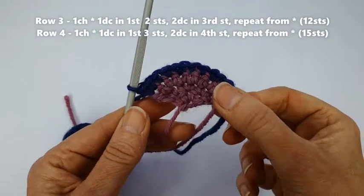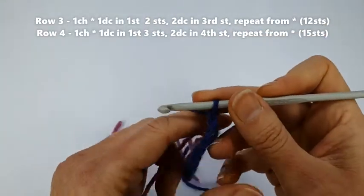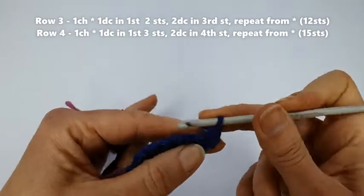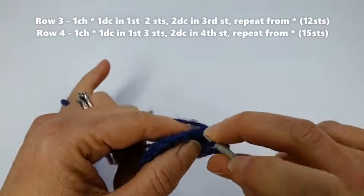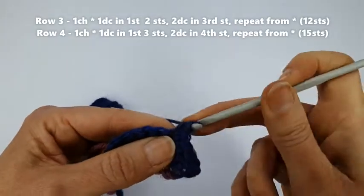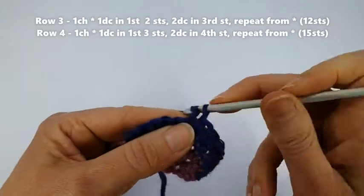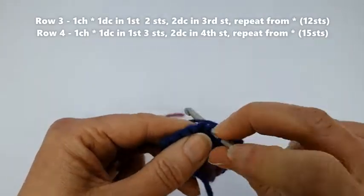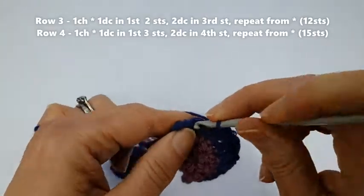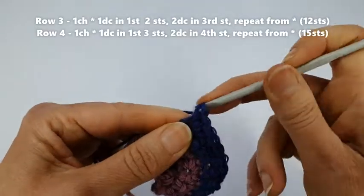One, one, and in the last stitch two — so we've increased to 12 stitches. We're going to do another row of blue: a chain to turn, then a single double crochet stitch in the first three stitches — one, two, three — and in the fourth stitch increase by doing two stitches. One in the first, one in the second, one in the third, and two in the fourth stitch. That's increased from 12 stitches to 15 stitches.